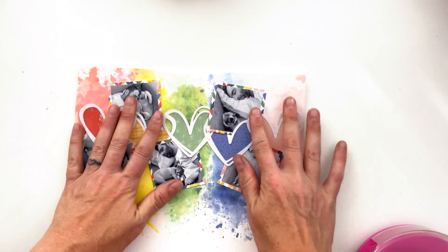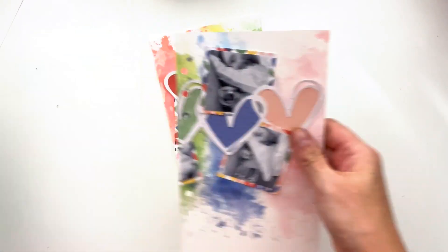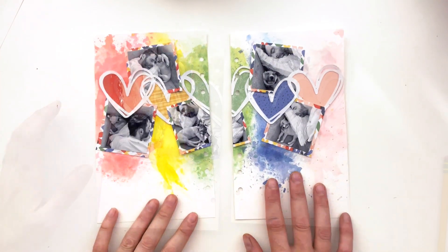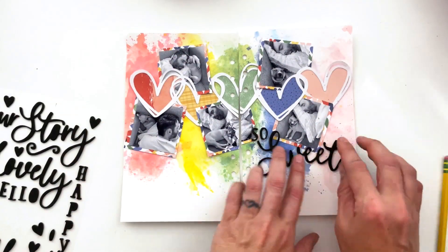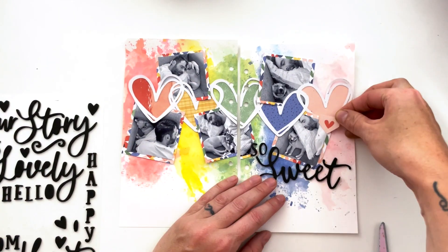I'm going to put this down all as one piece and then cut it in half. I'm already loving the way this is coming together — it's so pretty. I'm going to add my holes, and now I'm going to pull out the ephemera and stickers and start adding things to the page in rainbow order, of course.